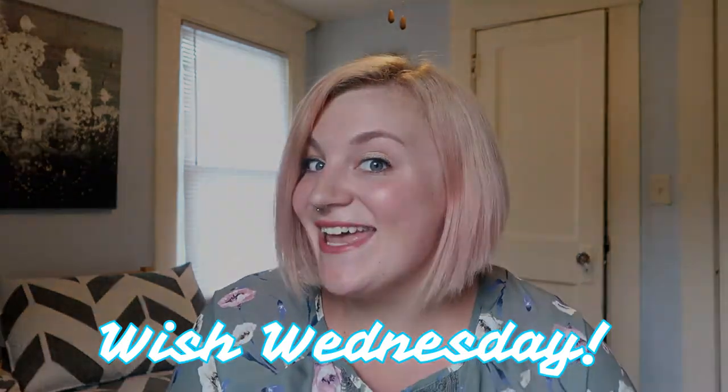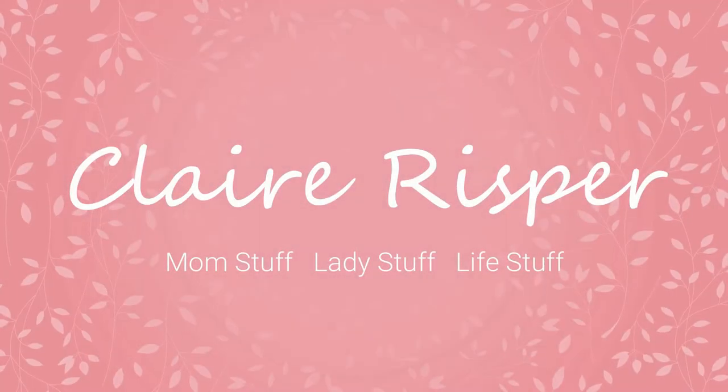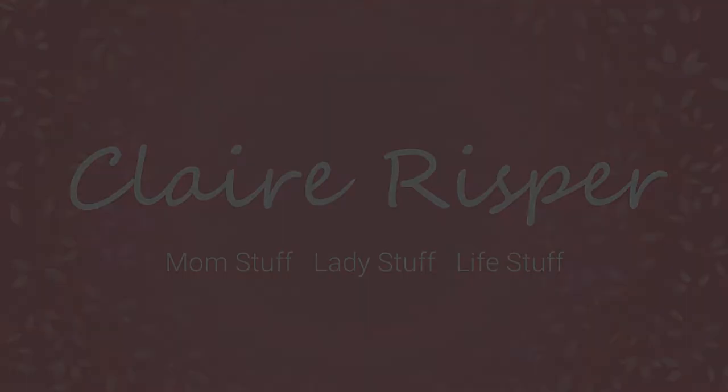Hey guys, welcome back to my channel and happy Wish Wednesday! If you're new here, I'm Claire and this channel is all about mom stuff, lady stuff, and life stuff. So if you're into any of that, definitely hit that subscribe button down below. Every single Wednesday, I do a review of something I got on Wish.com. I'll leave a link to all of my Wish Wednesday videos — there have been some very interesting wins and fails, so definitely check that out if you like this video.